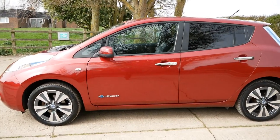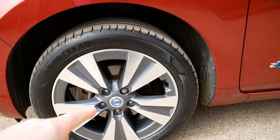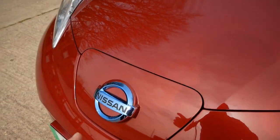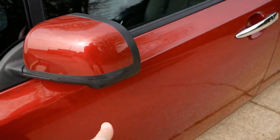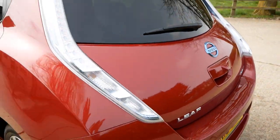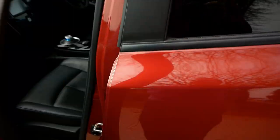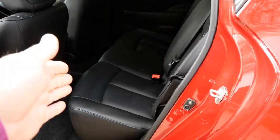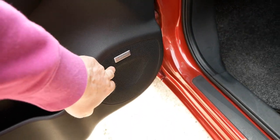Tecna models are the top-of-the-range spec. What you get on a Tecna is 17-inch diamond cut alloy wheels, LED front headlights which are absolutely brilliant, cameras all round — a camera at the front, cameras under the mirrors looking down the side, and a rear camera giving you that bird's-eye 360-degree view on the dash. You also get leather interior with heated front and back seats and the Bose sound system.